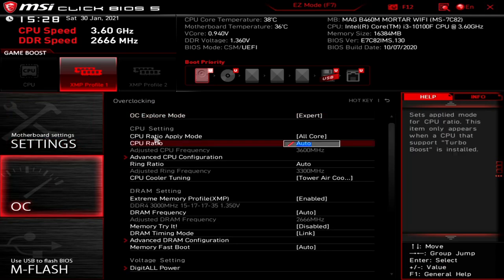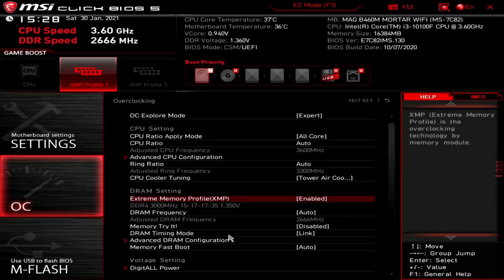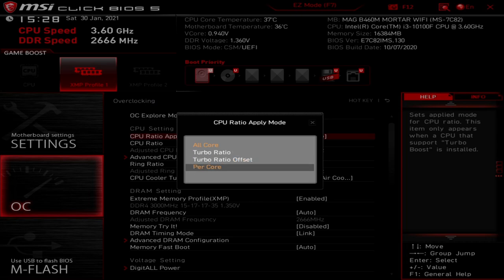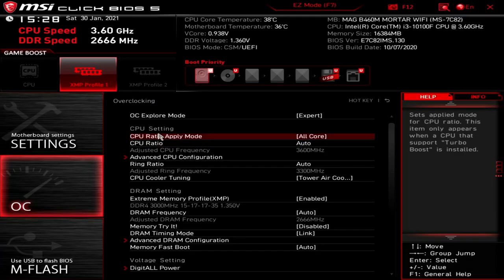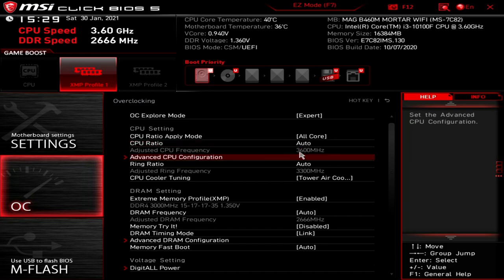Now overclocking settings. OC Explore Mode — you've got options for normal or expert; we'll leave it as expert. For CPU settings, you've got CPU ratio apply mode for offsets per core, turbo ratio, etc. — generally best left alone unless you know what you're doing. Next is the CPU ratio. If you're overclocking manually on a K-series chip, you can put in a manual CPU ratio. With this particular CPU it's normally 36 — multiplied by 10, that's 3.6GHz. On a K-chip you could obviously change that to 37, 38, etc. This is grayed out on our locked i3, so there's nothing we can change here.